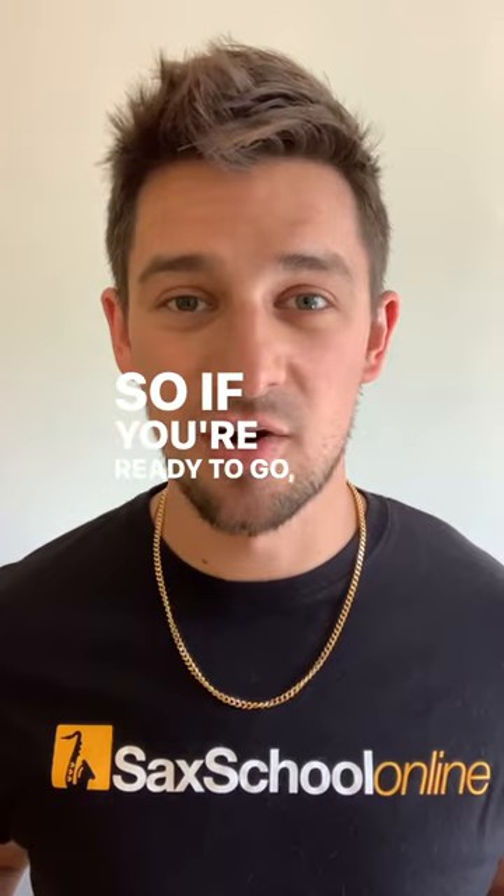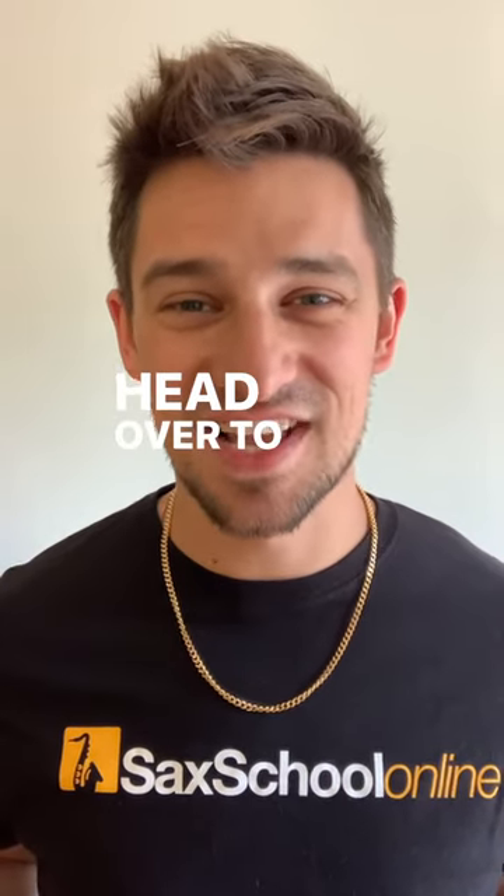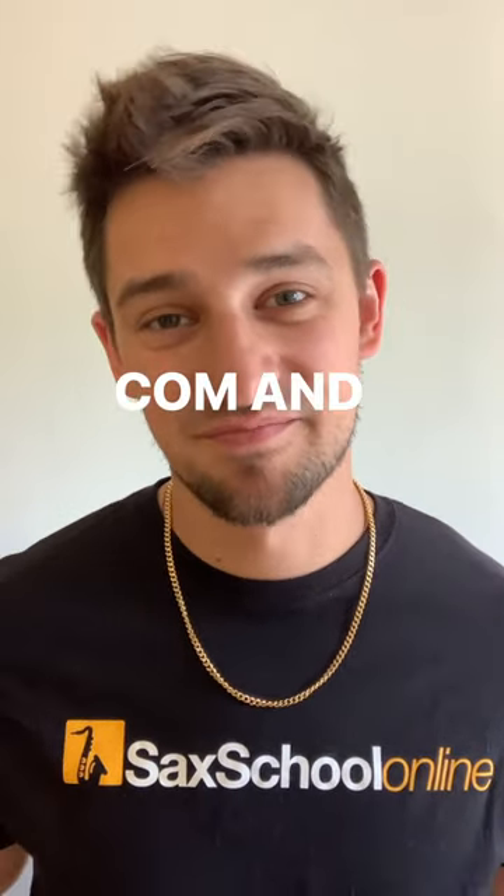So if you're ready to go, grab your sax, head over to saxschoolonline.com, and I'll see you there.